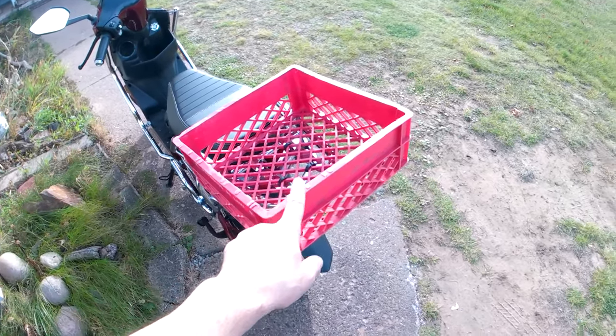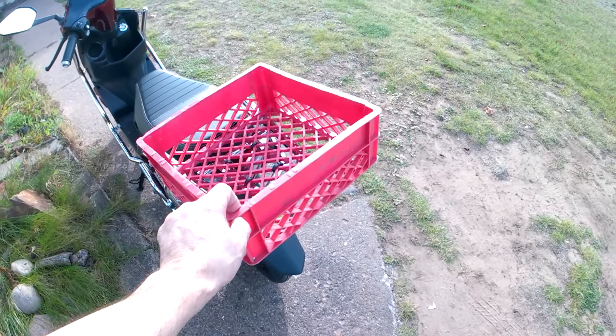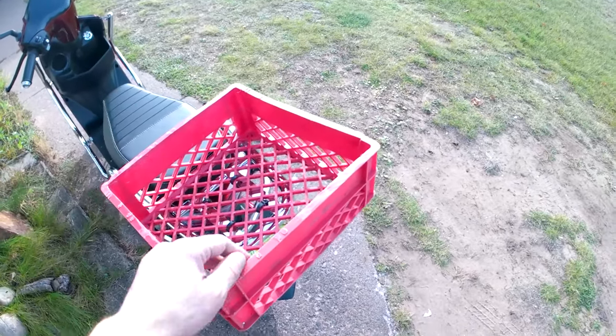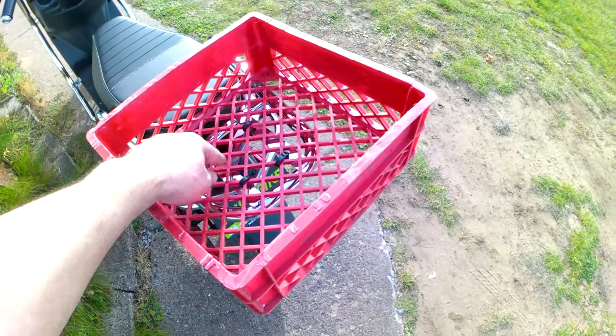I just used the angle grinder and used this tapered edge right here as my guide. Made sure there were no burrs. The whole thing is zip tied on with four big zip ties.